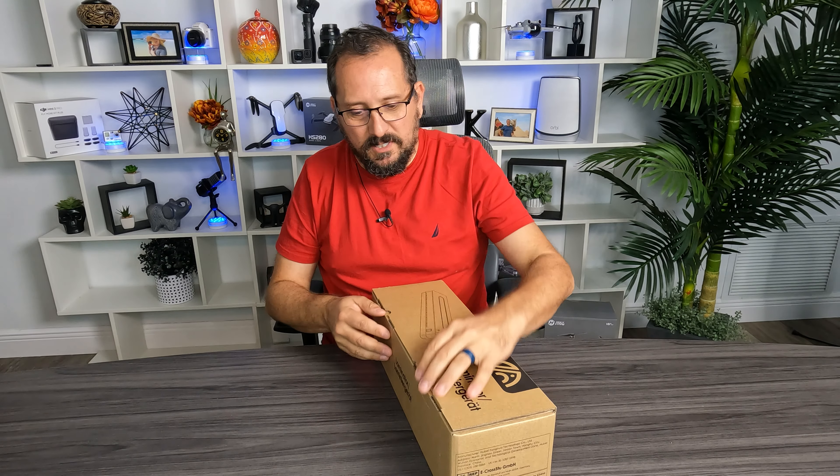If you are looking at this laminator and thinking that it might be for you, comment below. Let us know what you're looking to laminate. It's always kind of fun to hear what other people do. All right, let's get back to unboxing it and see what's inside here.